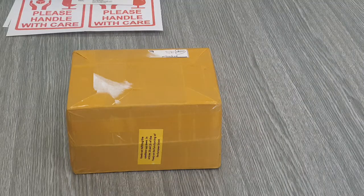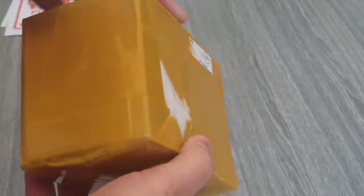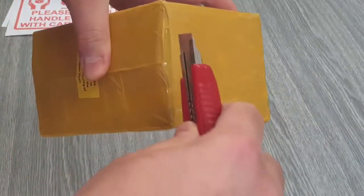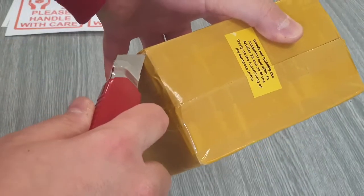Hi guys! This is a parcel from Maker Fabs with an open smartwatch that came recently. The Maker Fabs service was so good that they reminded me to go to my post office, as an undelivered item was waiting for me there. Let's see what it contains.